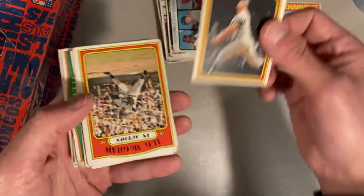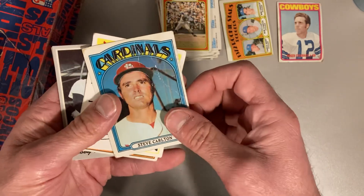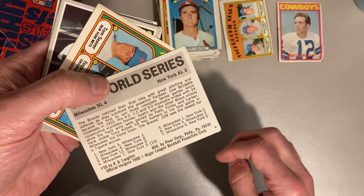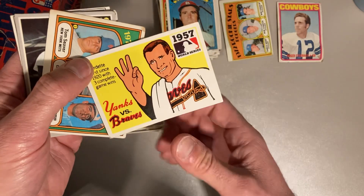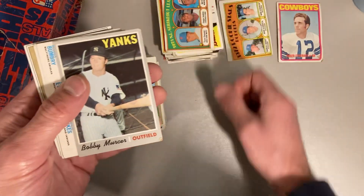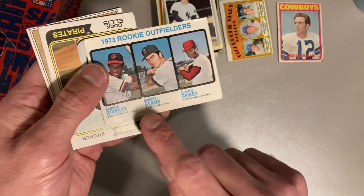There's a Harmon Killebrew from 1972 in action. Tug McGraw from '72 in action card there. Steve Carlton from '72. So these are 1968 Fleer cards looking back at the World Series — I've gotten a handful of those before. There's a 1971 Strikeout Leaders with Tom Seaver and Fergie Jenkins. There's a 1970 Bobby Murcer for the Yankees. 1973 rookie — another Dwight Evans rookie.